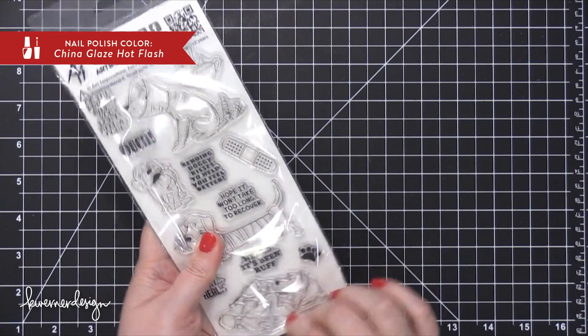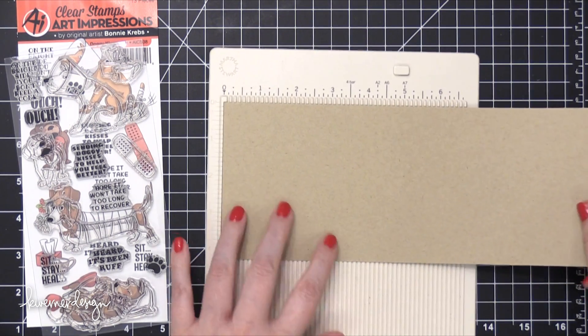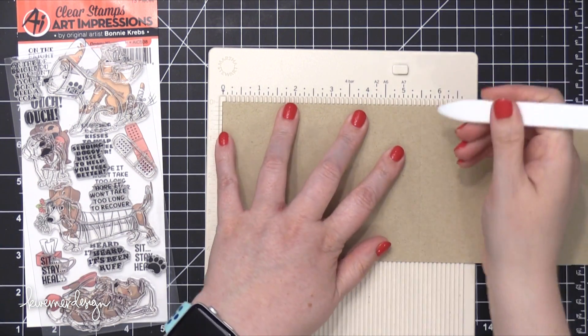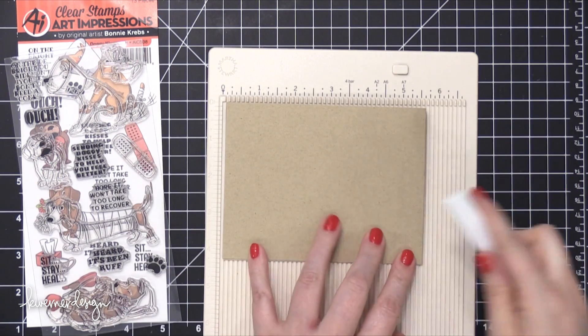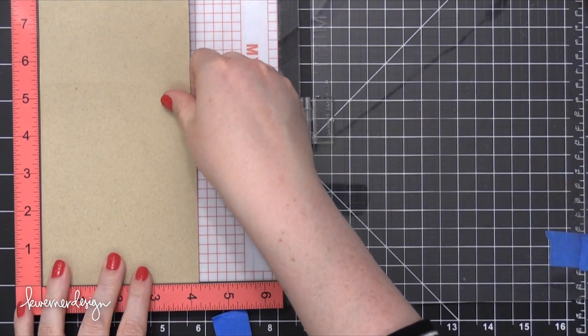So I'm going to start out by prepping my card base. This is going to be a one-layer card, and I'm going to do some colored pencils on it. I thought it would be kind of fun to use a more neutral background instead of the usual white, so I'm using some Neenah Desert Storm 100-pound card stock, and I've scored that at 5½ to create a top-folding card.